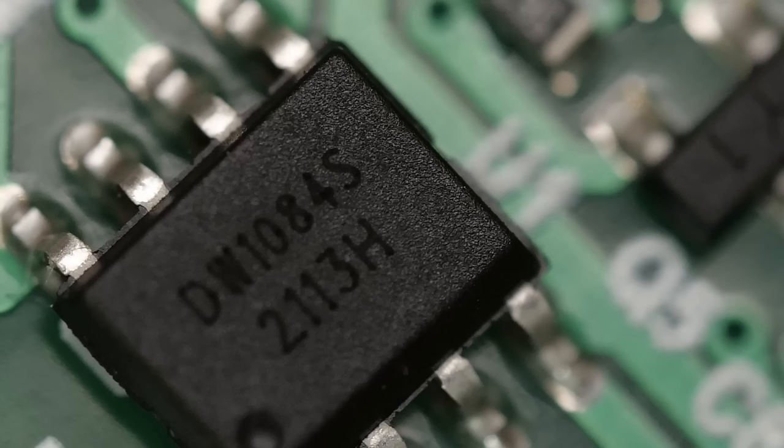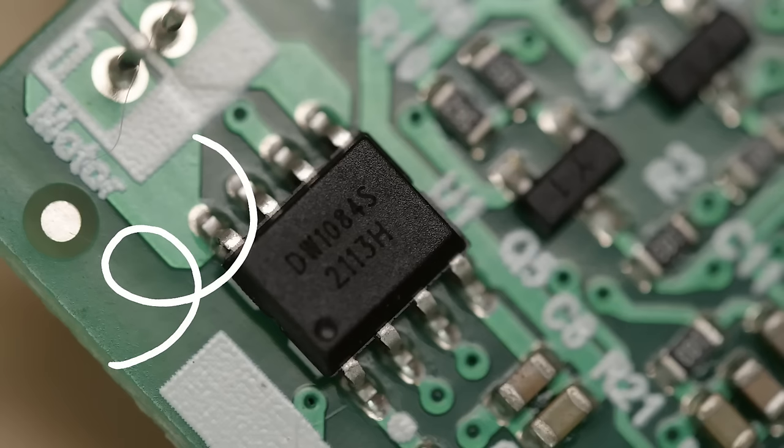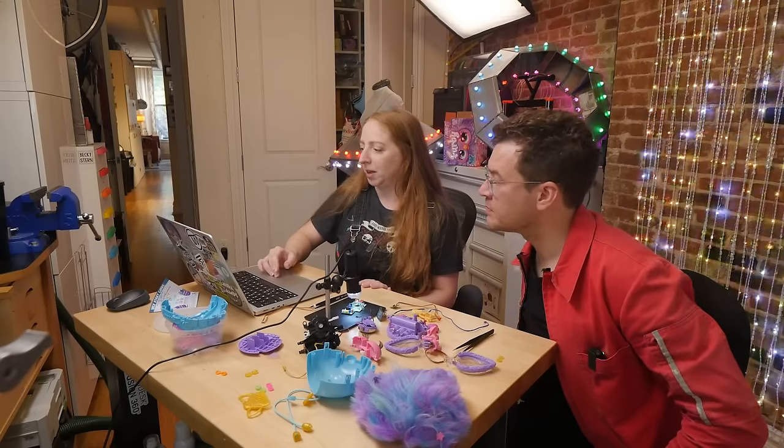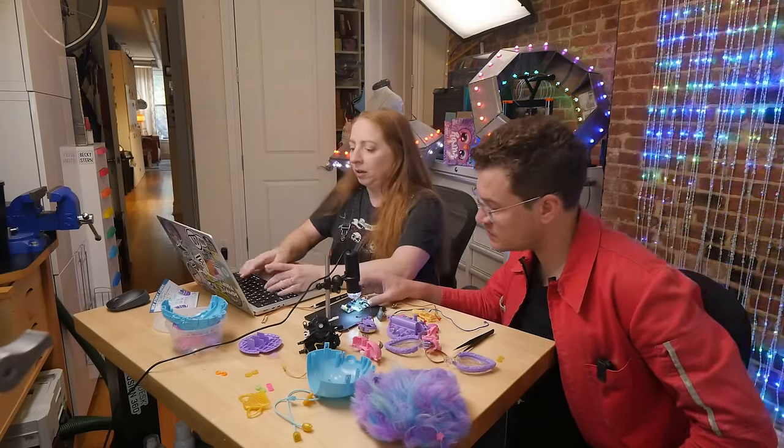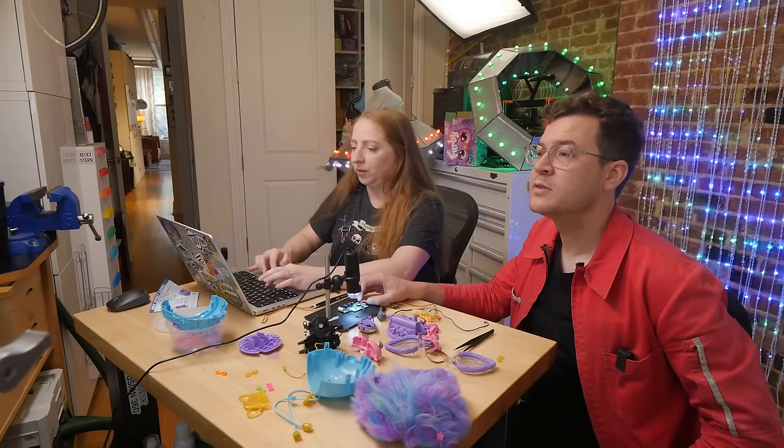The next component is labeled DW1084S — it's on AliExpress but what is it? It's hooked up through huge beefy traces on the circuit board to a header that says "motor." Translating the Chinese between the part number confirms it: DC motor driver. We found it by translating the Chinese, and we were right.